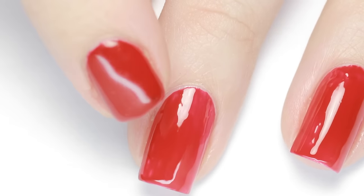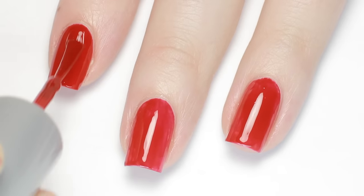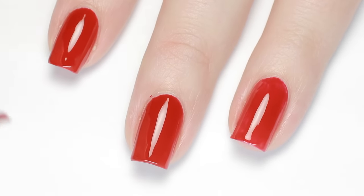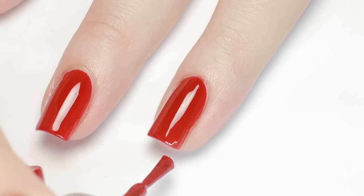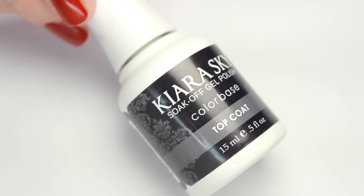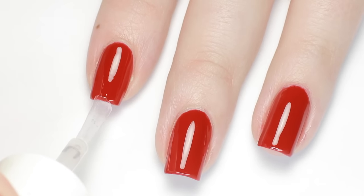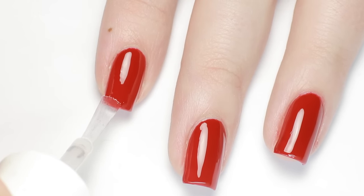Most gels will have a sticky layer after you cure, but don't be alarmed — as long as you follow the manufacturer's instructions, the polish will be set and there's no need to remove the sticky layer at this point. Apply a second coat of gel just like before to intensify the color, and don't forget to clean off any gel you accidentally get on your skin before curing. Then cure one more time. Now it's time for topcoat — be extra cautious when applying your gel topcoat because it's really easy to apply too much out of habit and completely flood your nail. Thin coats are key.